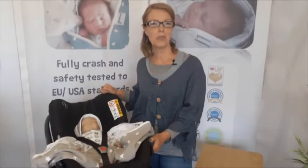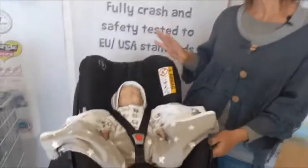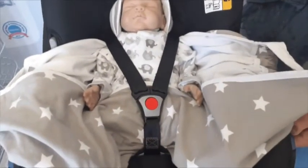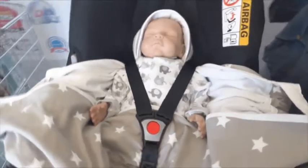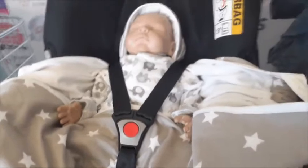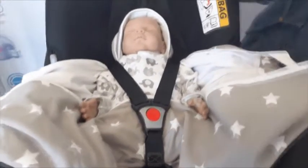Just to talk about the Snuggle Bundle and using it in a car seat and car seat safety — to reassure you that the Snuggle Bundle has been crash and safety tested in three and five point harnesses. It's been tested to EU ECE R44 standard and USA FMVSS 213 standard.